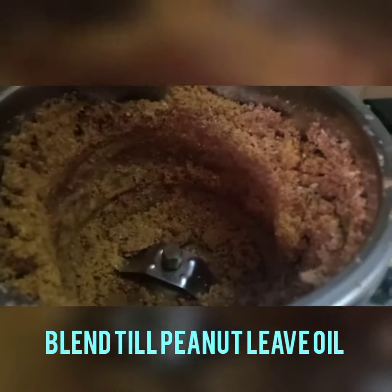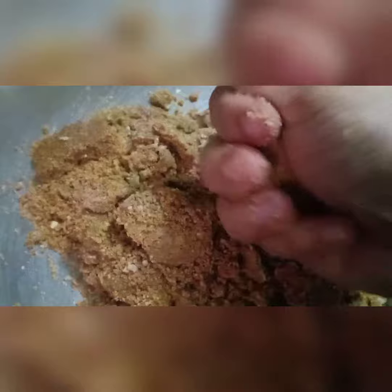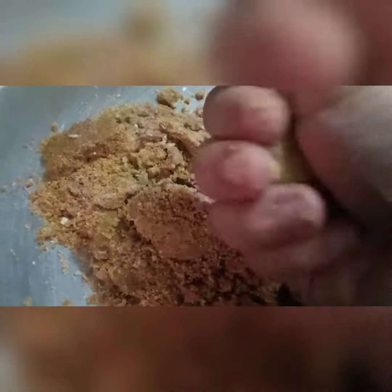You can see the peanuts have started leaving the oil. Now it's done. We have to transfer it onto a plate and then make small balls out of it. You can see we are not using any oil at all.